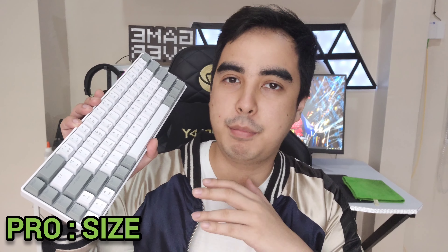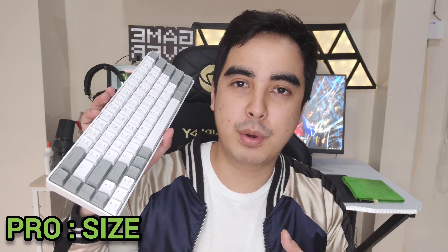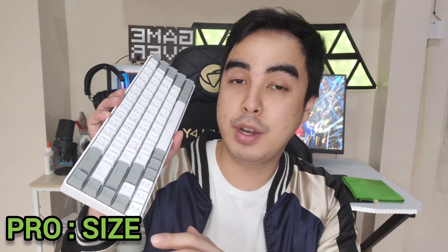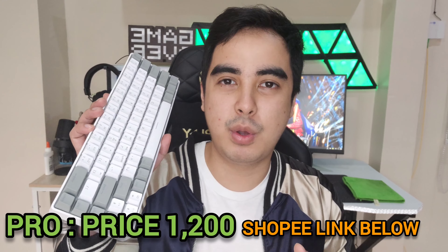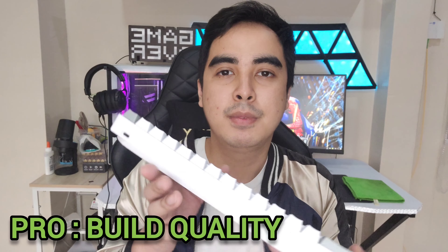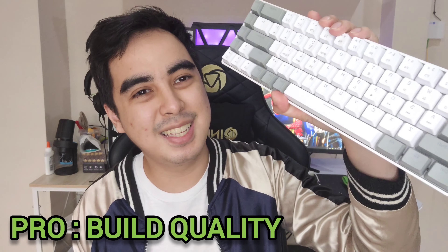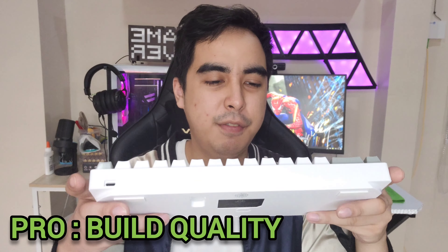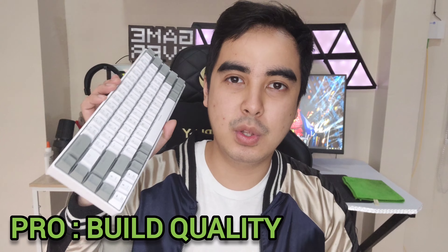Here are my final thoughts. Starting with the pros — first is the size: 65%. This is the perfect mechanical keyboard size for keyboard hobbyists, enthusiasts, and especially gamers, because it's short, has no numpad, and still has the useful arrow keys. Second, I also like the price: 1,200 pesos for a 65% mechanical keyboard. Third, the build quality — it has some good weight to it, feels durable, and looks quite nice and clean. It actually looks like the RK71.